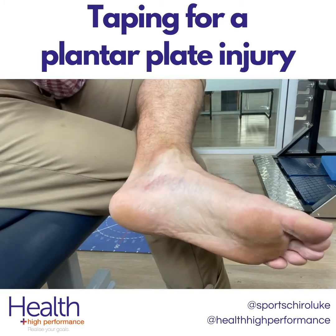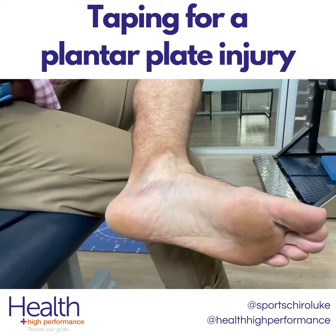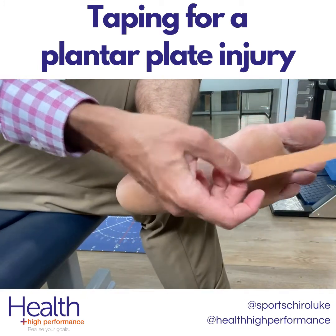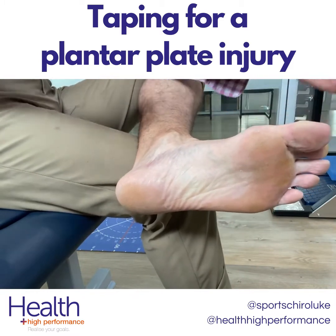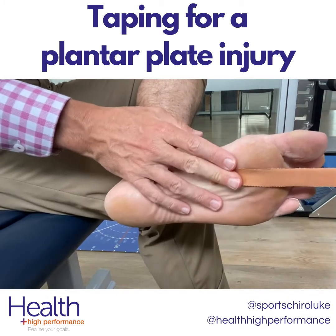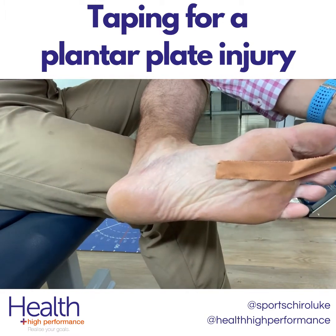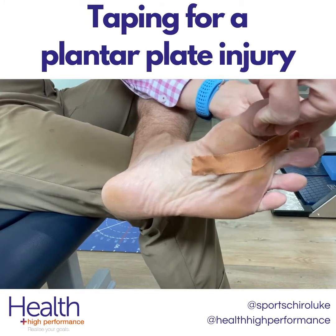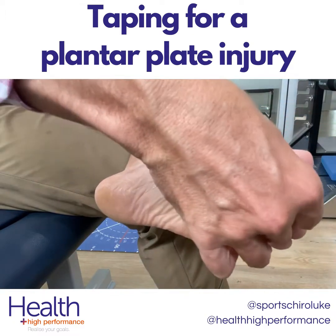We're going to tear this strip off. Then we're going to stick one end underneath the base of the toe — for the sake of this taping we're going to do the second toe here. So we stick this underneath the toe, then wrap it around. This is what takes a bit of skill when you're doing it by yourself — essentially we want to go in through the webbing of the toe.